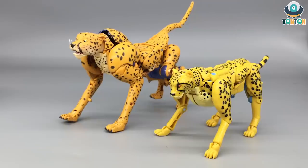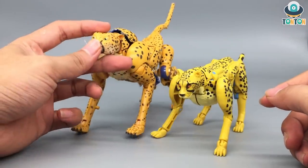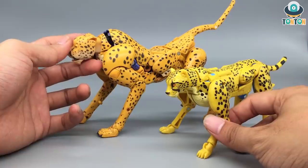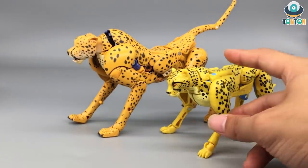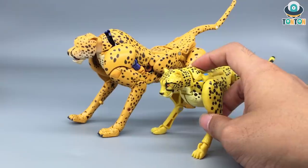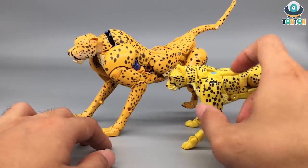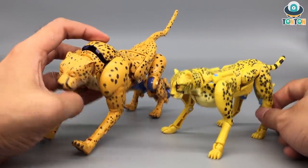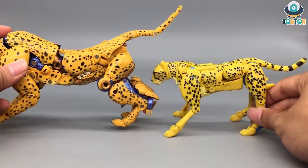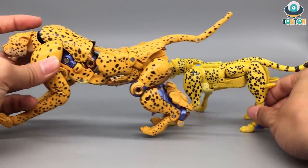Comparing the beast modes of the two figures: first, the head - the Kingdom version looks much more realistic than the cartoonish design of the Beast Wars Masterpiece. The Masterpiece neck looks kind of short, and the hunch on the back makes the figure look awkward, while the Kingdom version is much more in scale. The front leg of the Kingdom version has far better articulation, and turning to the back, the Masterpiece looks like a mess compared to the Kingdom version's much cleaner and better aesthetic.